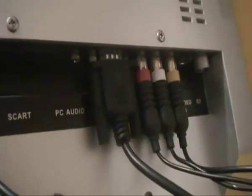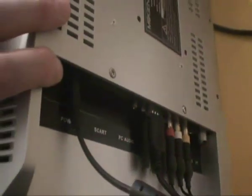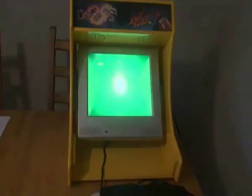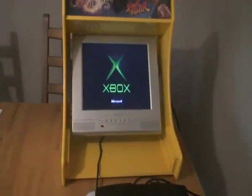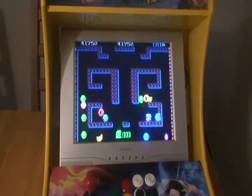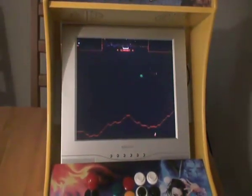Now we're going to connect up the video. A couple of options with this monitor — we've got a VGA cable and we've got the AV cables. We'll start off with the AV cables, which is the regular connection from an Xbox to a TV. Turn it on — that's what the gameplay looks like through standard AV cables.